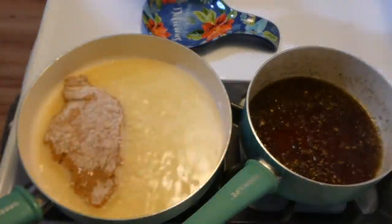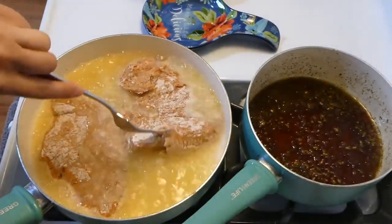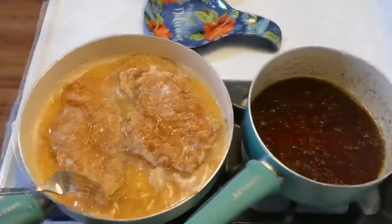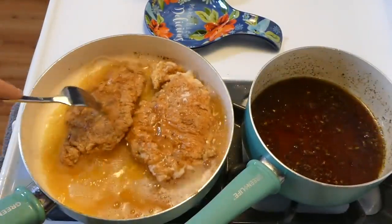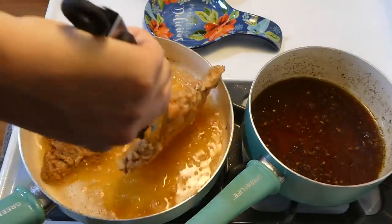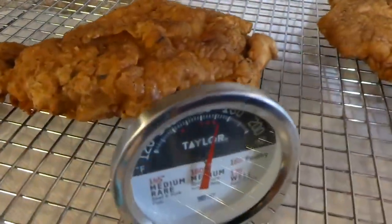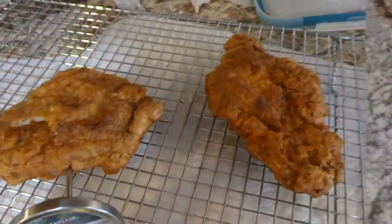Over to my saucepan on the stove, I have about two and a half cups of canola oil heated up — I knew it was hot when a little flour sizzled in it. I cooked the chicken for about three to five minutes on each side, flipping just once, which is best for fried chicken. Once it reached an internal temperature of 165 degrees or higher, I removed it to a wire rack.